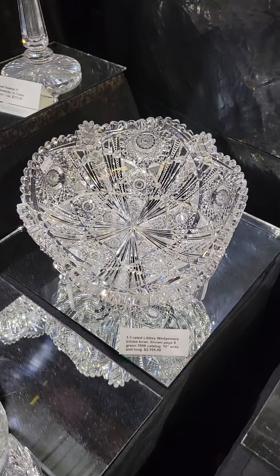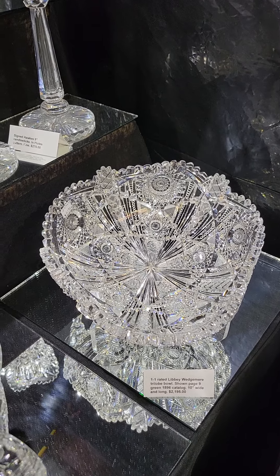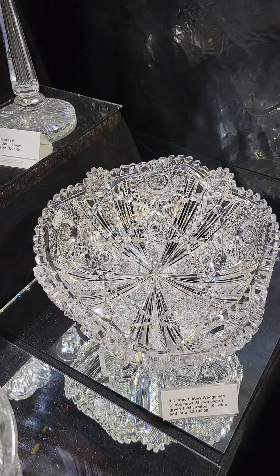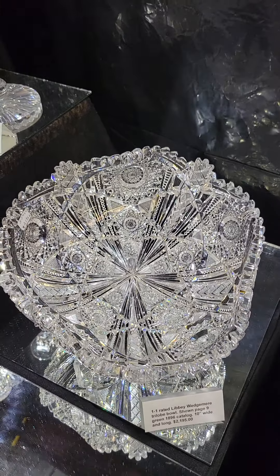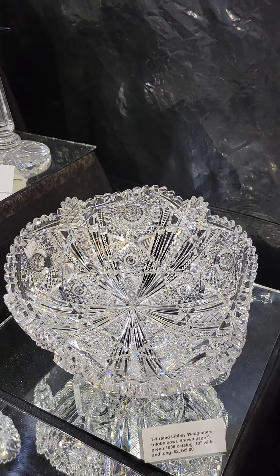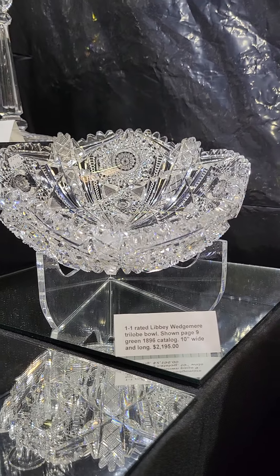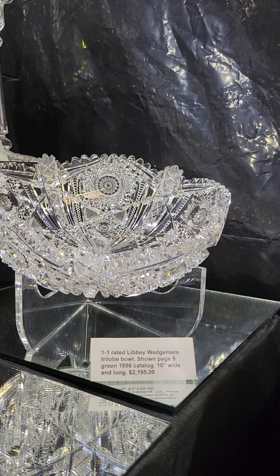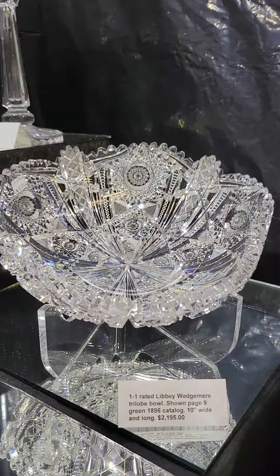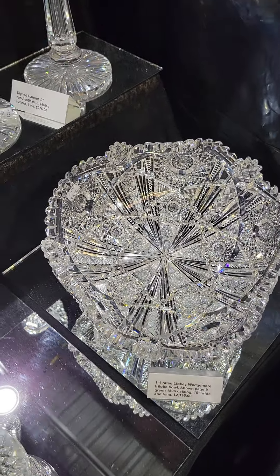Trilobe Wedgmere Bowl — that's an Anderson thing with the trilobes, another one-one pattern, very desirable by Libbey. It has tusks, great hobstars, crosshatched panels — it's just got everything going for it, great quality blank too. It's 10 inches wide and long. The pattern is shown on page 9 of the Green 1896 catalog, and that's a nice buy at $2,195 for a fancy one-one pattern.